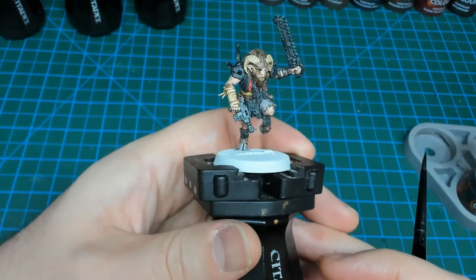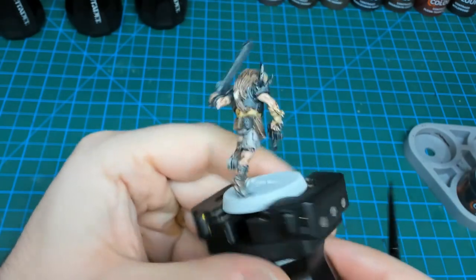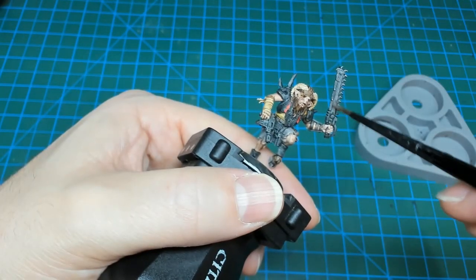Once you finish off the Black Templar, you could base the model and call it done at this point. But I like to pick out a few more details to make these guys stand out just a little bit more on the tabletop. First thing I'm going to do is go to the metallics.